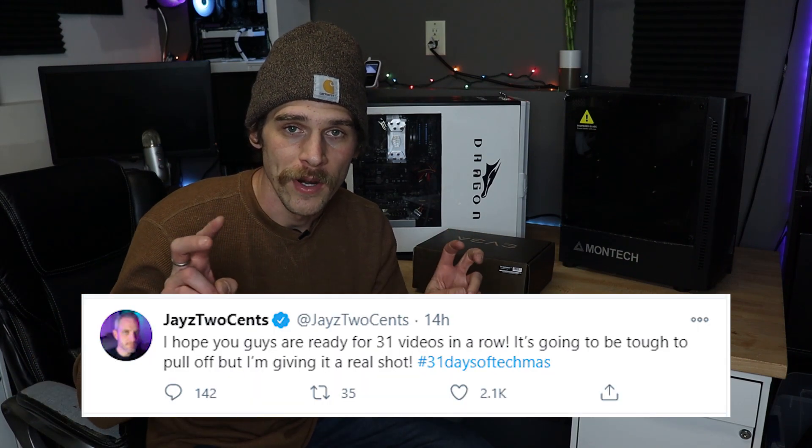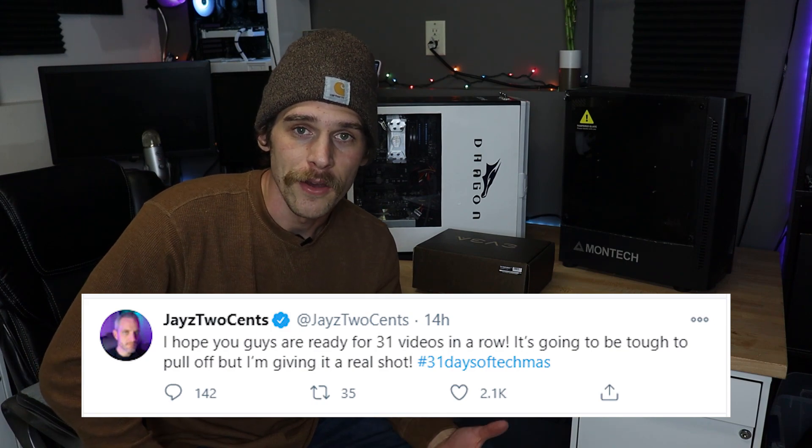Jay's Two Cents tweeted out he is going to do what he calls Techmas, and that is upload a video every day until Christmas. I am going to be attempting to do the same thing, and not just make a large quantity of videos, but also make quality videos that are worth watching. And that leads into today's video.